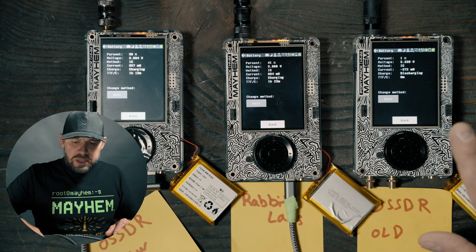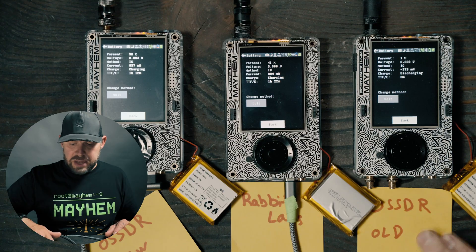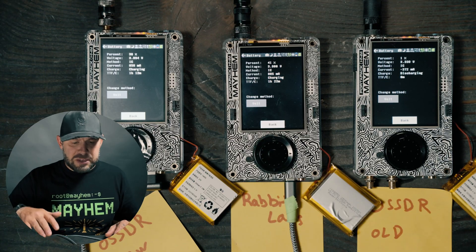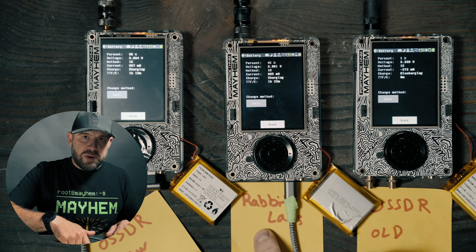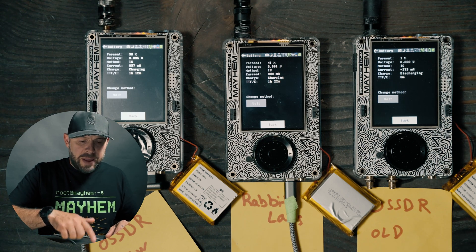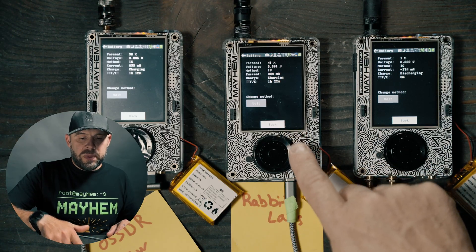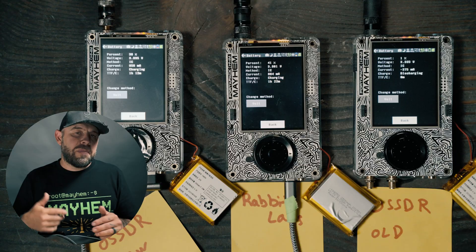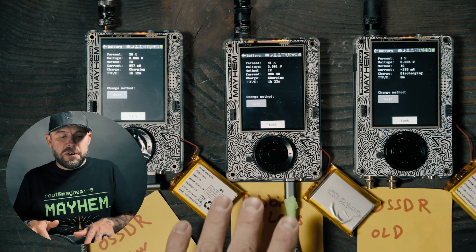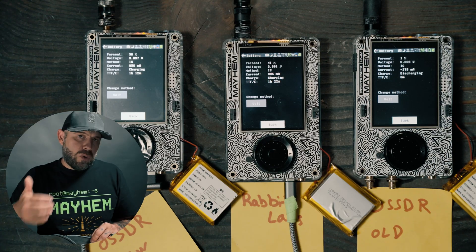Let's go over these boards quickly. This is a stock H4M with nothing new on it — it has the original OpenSource SDR Labs battery. This is an H4M with the Clifford Heath R10 Plus board, which is a 2025 board, and then with the Rabbit Labs upgraded screen as well. So this one probably shut off first because I believe the screen is drawing more power.